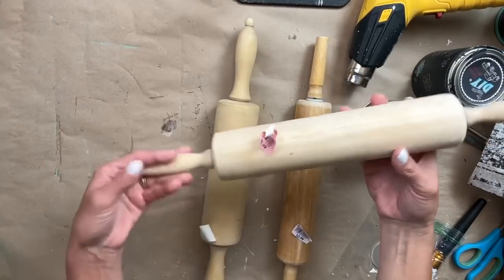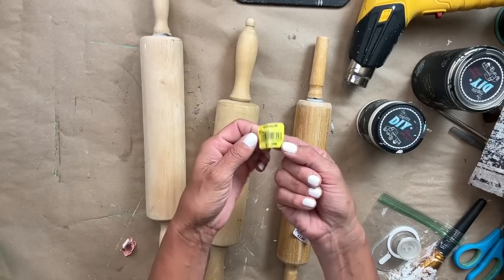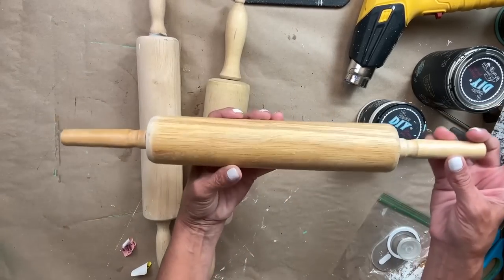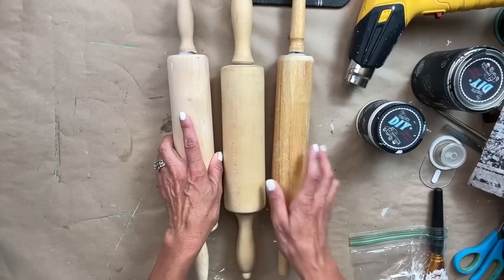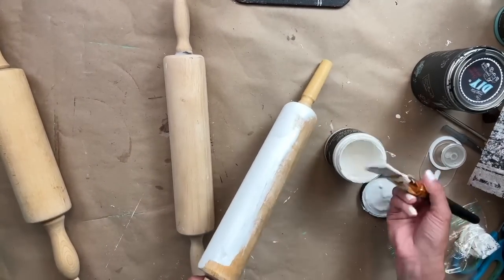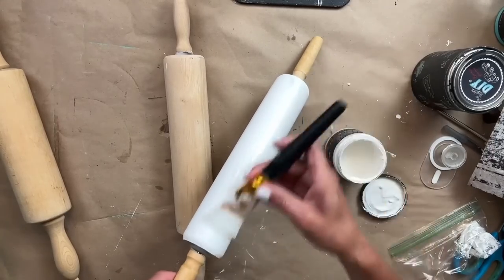For project three, I found these three rolling pins during my thrift haul on Friday. Two of them I paid $2.99 each, and then that middle one was $7.99, but it was 50% off so I ended up getting it for $4. I really loved the shape of those handles and the look of that rolling pin. What we're doing today is decoupaging two of them and then just painting the handles on all three. Because we're only decoupaging two, I am using the White Swan on two of them, applying one even coat to both, and then coming back to paint the handles.